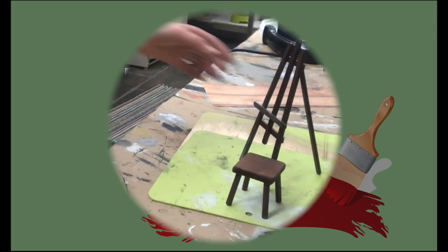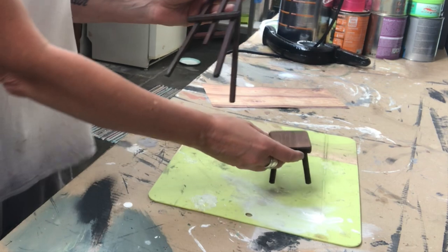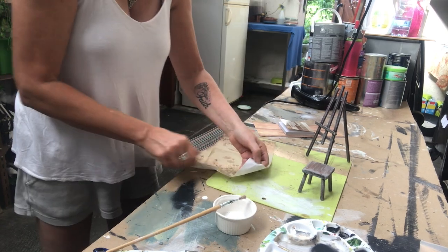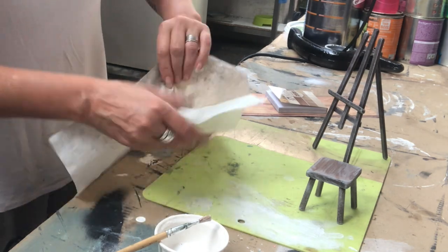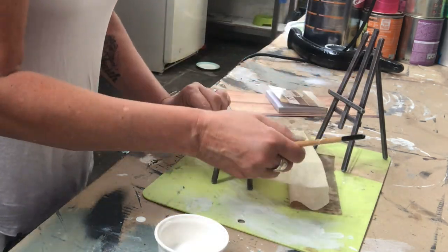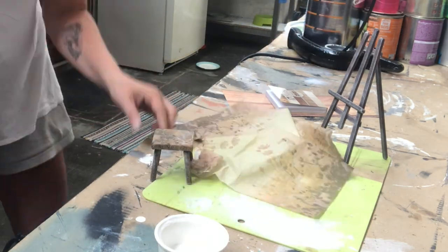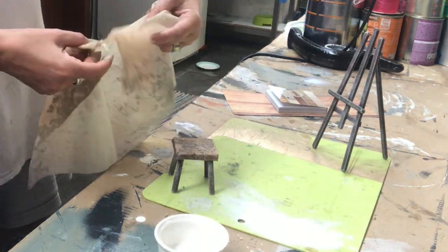For my third and final DIY, I have two miniature pieces — an easel and a stool — and I'm taking a vintage napkin that I will decoupage onto them. I take off just the top layer to work with, place it on top of the stool, put on Mod Podge before and on top as well, working very gently with my paintbrush to avoid tearing the napkin. Then I decided to add another piece on top of this one.